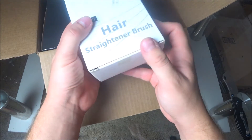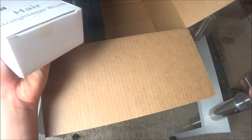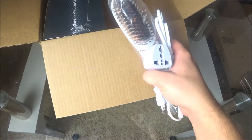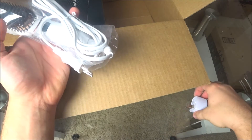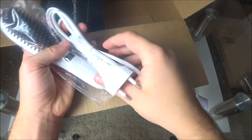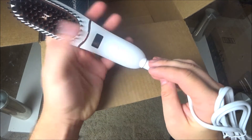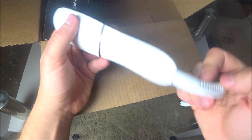This is a hair trainer brush for ladies. The price is like $25. It even comes with an adapter — that's cool — because it has a European plug. It looks like it has really good quality.